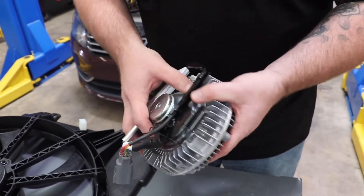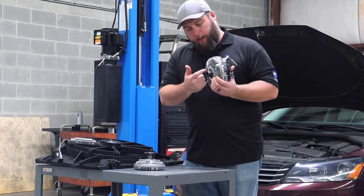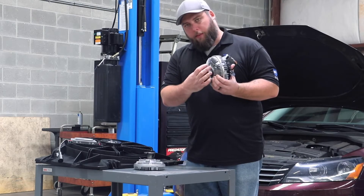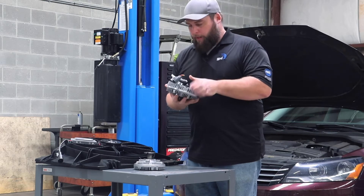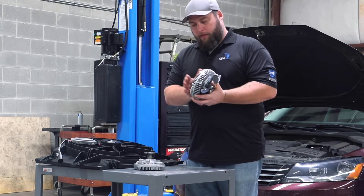This is an electronic fan clutch — it basically works the same way, but instead of getting a signal from the heat of that spring expanding, what you're doing is electronically connecting the fan to the water pump.